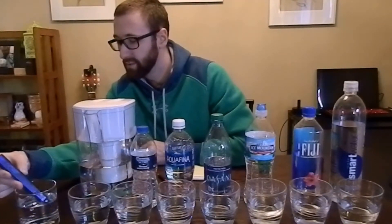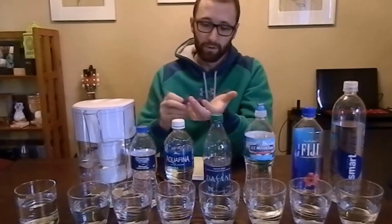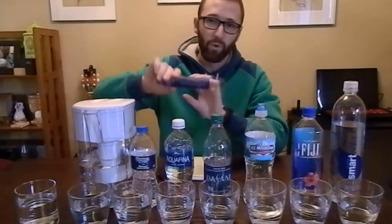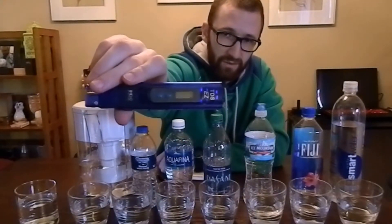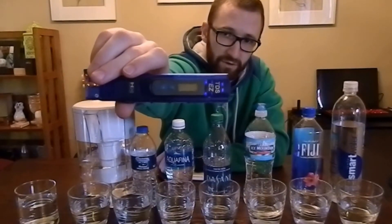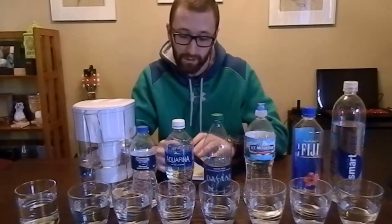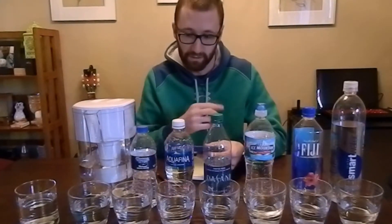The first reading we have here is the tap water — city water for me — as a good reference point for the rest. It comes out to 400 ppm, bouncing between 399 and 401, so 400 is the average. 400 ppm is not the greatest, but it's definitely still drinkable. It's under 500, it's not really going to do you any harm — definitely not purified water, and you'll see what I mean as we continue.